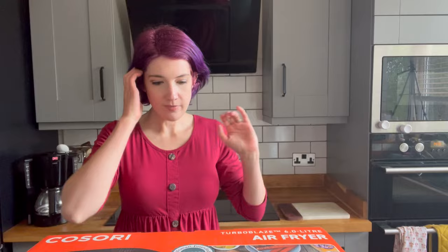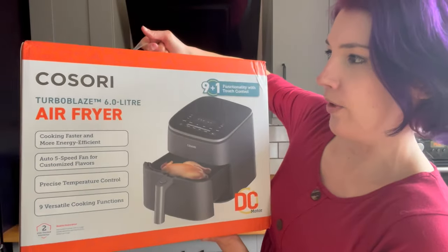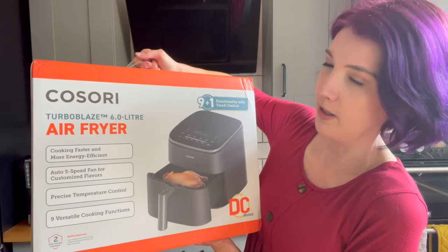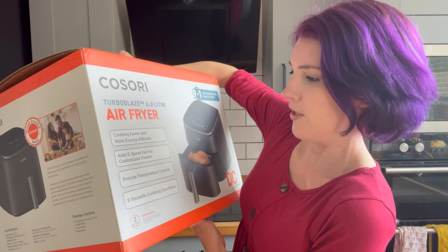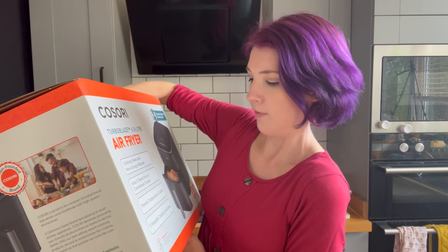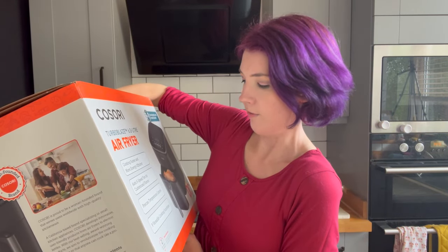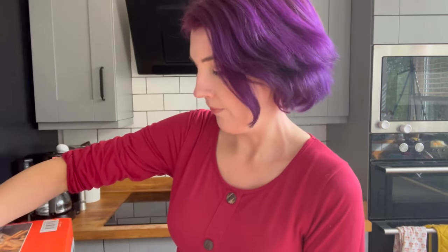Right, let's unbox it, shall we? This is the Kisori Turbo Blaze — six litre air fryer. Cooking faster, more energy efficient, auto five-speed fan for customised flavours, precise temperature control, nine versatile cooking functions. So it's a big one, which is good because I have a family of four. Nine functions with touch control, so it does different things and we're going to try them out and see how it goes.